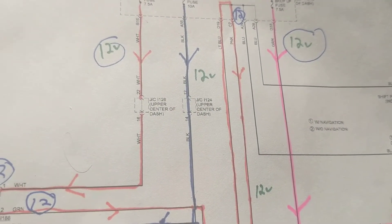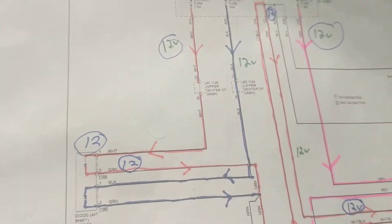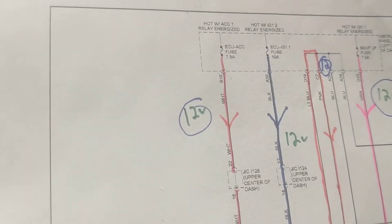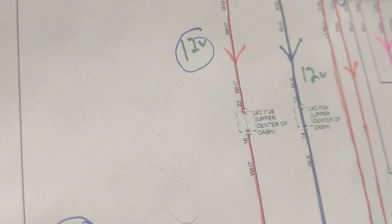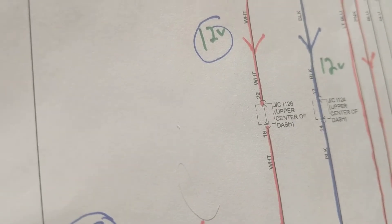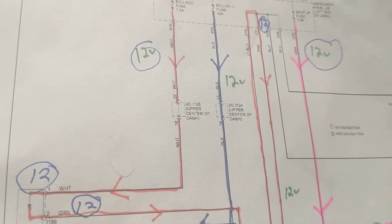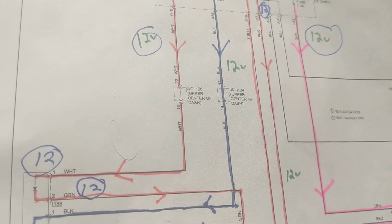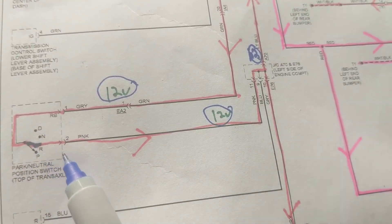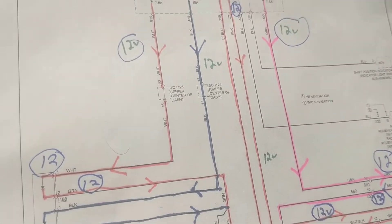Some of these have a smart key feature where you come close to the car with the key in your pocket and it activates the car. The question was: using the smart key, can you energize the reverse lights? No — the reverse lights have to go through the park neutral switch which must be in reverse, and if you're outside the car you can't do that. So other lights can come on with the smart key, but not the reverse lights.